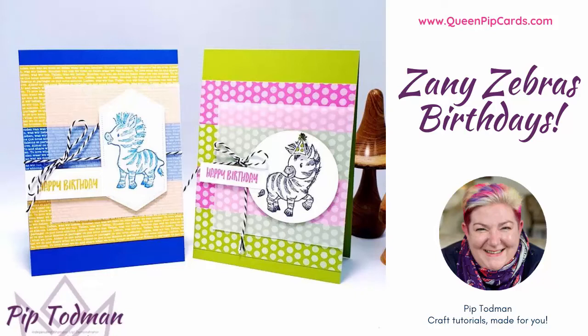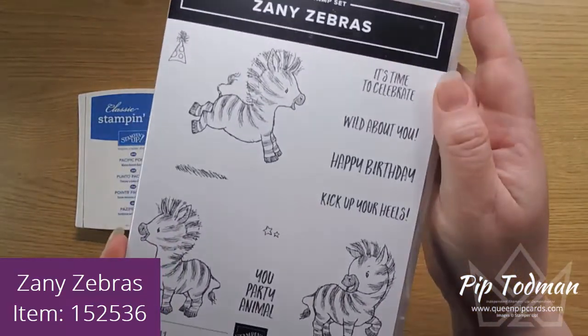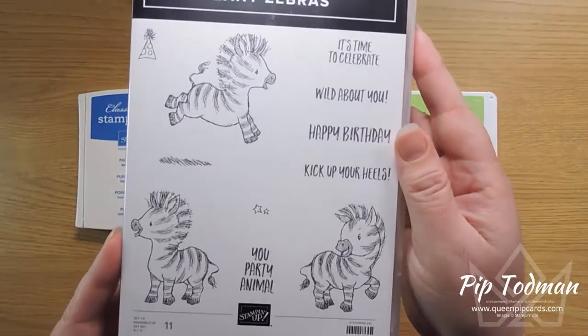Hi, hello, it's Pip here from QueenPipCards.com. Thank you so much for joining me today. Today we are talking more Zany Zebras — sorry, that's a bit bright! I love my Zany Zebra stamp set, it's just so much fun to work with.